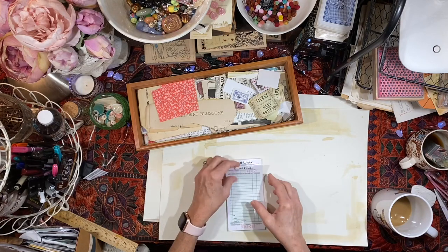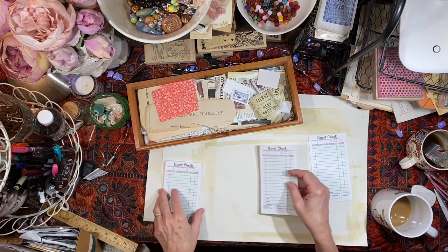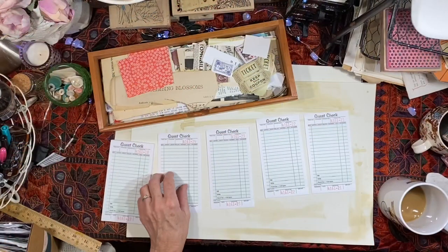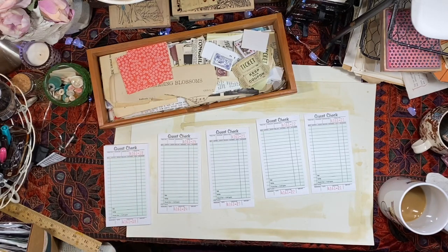Hey everybody, it is Lynn from A Bit of Birdsong. I had so much fun the other day making some little pieces of guest check ephemera to be ready to put into the journals that I make. And I thought I would just share the process.